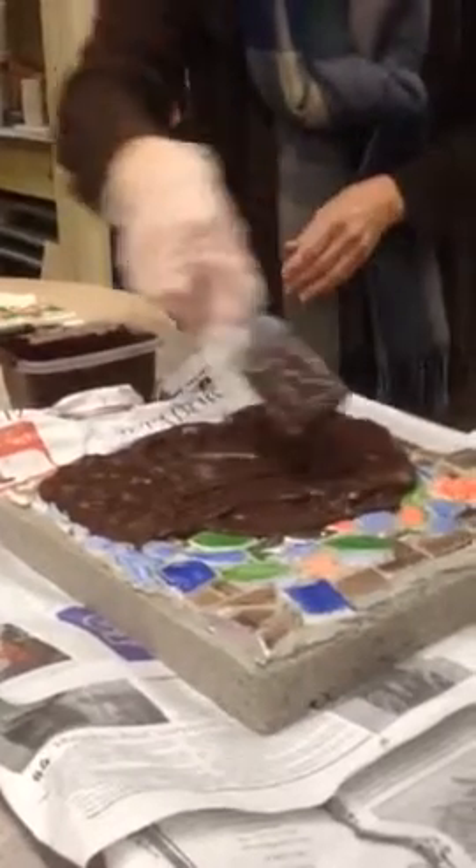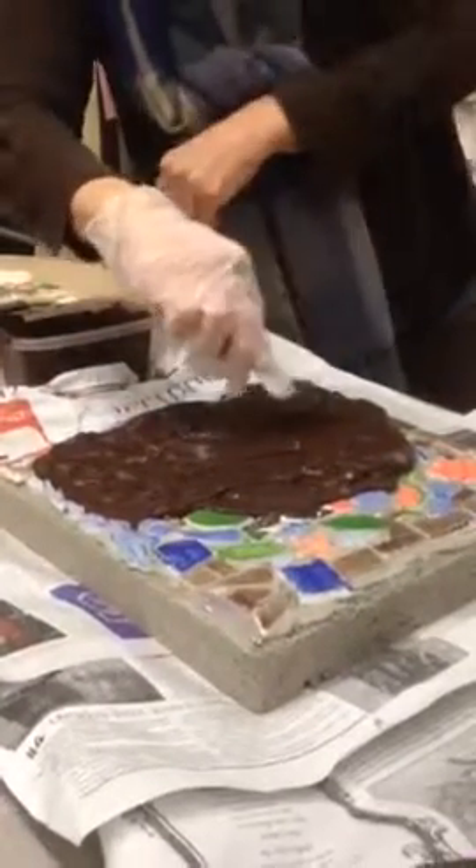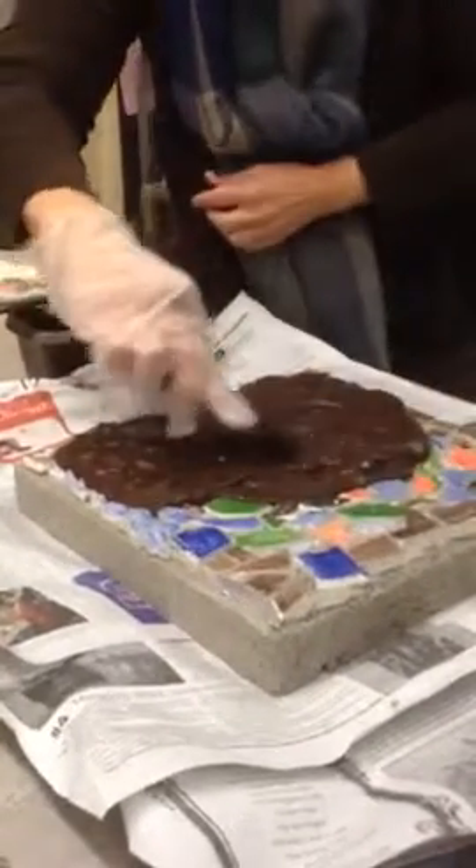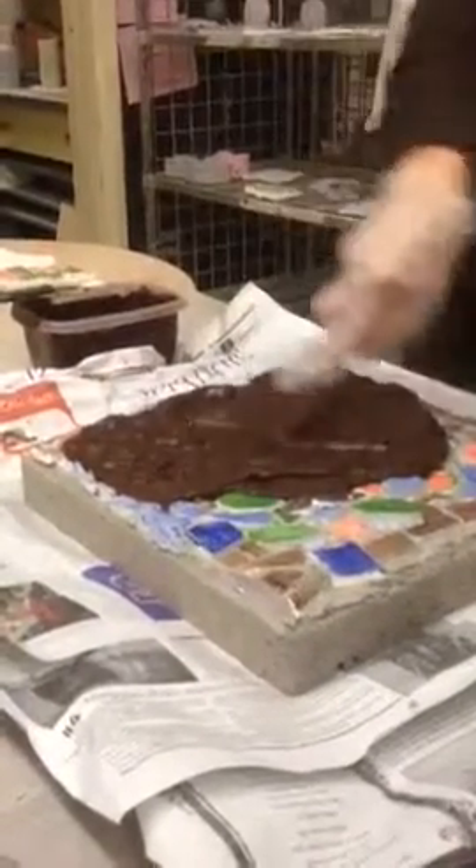Now, as I'm putting this down, this is at an angle. We're trying to press this down into all those little holes, so you want to scrape it around.